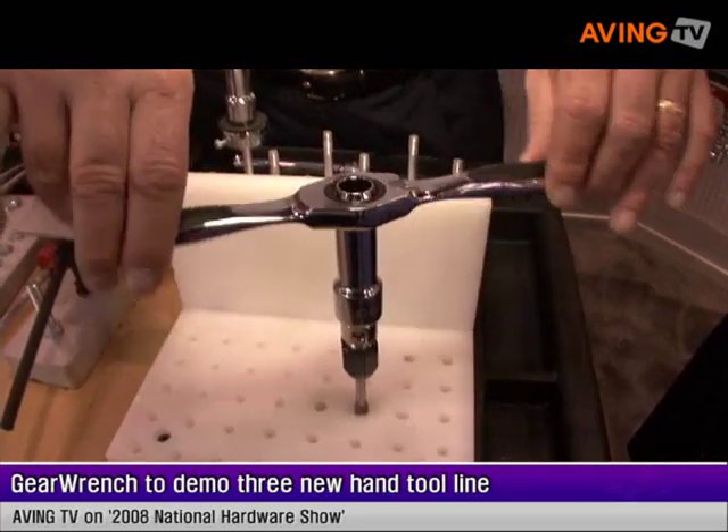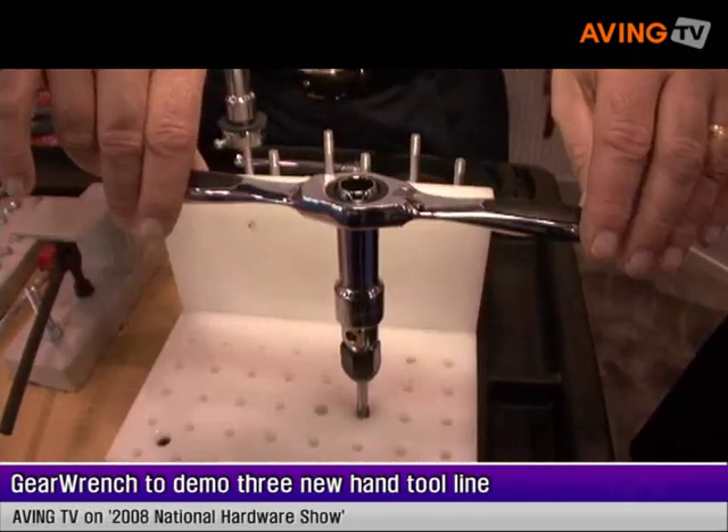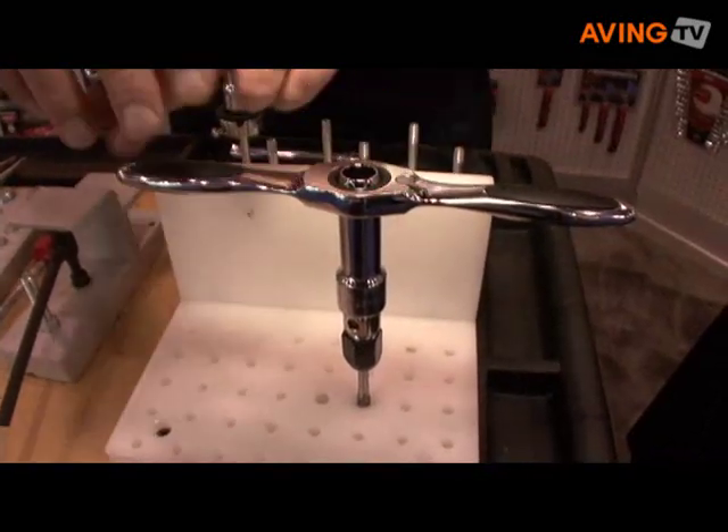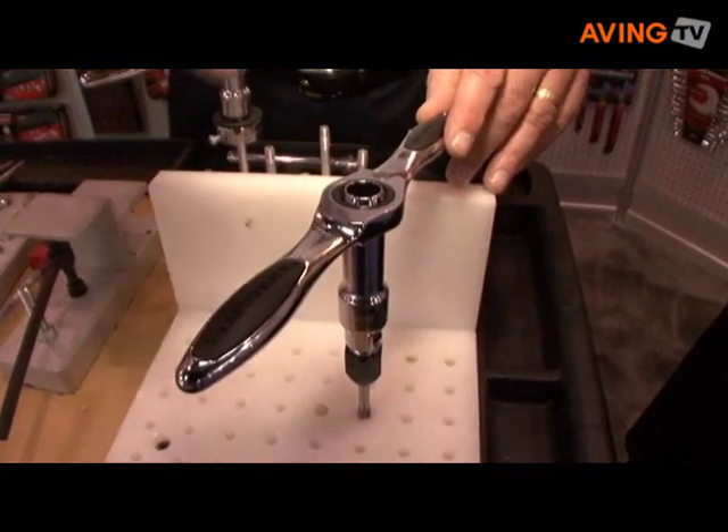What are you introducing at this hardware show? We've got three or four really exciting new products. The first one is our ratcheting tap and die set. What it allows you to do is to move taps and dies without taking your hands off the handle, versus a traditional one where you have to turn it fully. Better precision, much easier to use.